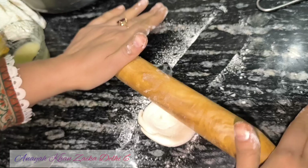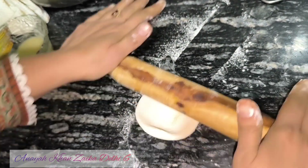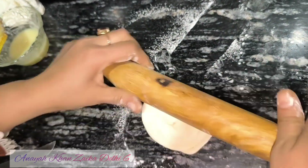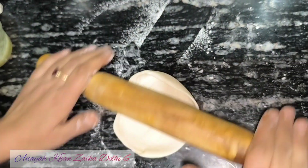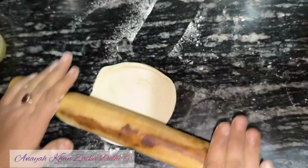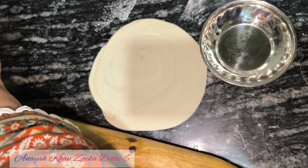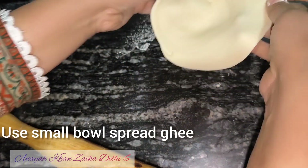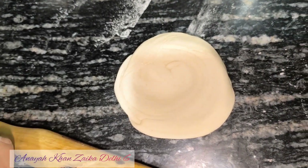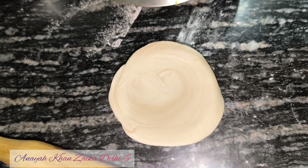Now we will add a little bit of roti. In a small dish, we will cook. We will start with the butter and add the butter. We will put the butter on your dish. Now we will start with the aloo — we will make the stuffing of the aloo.